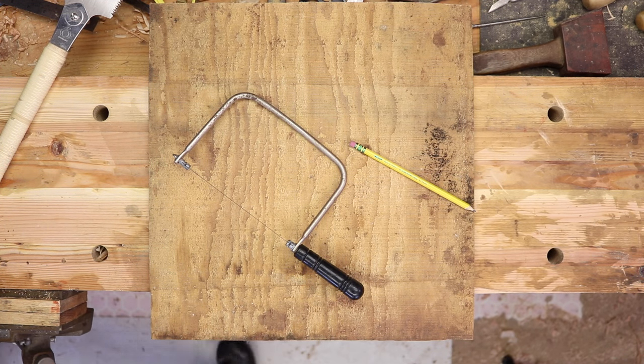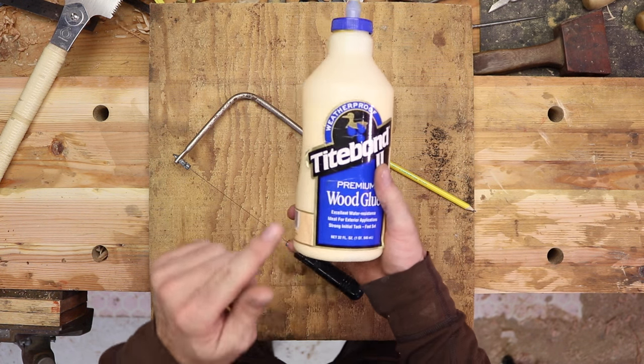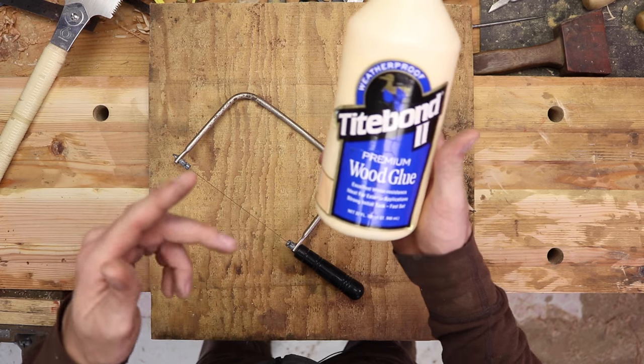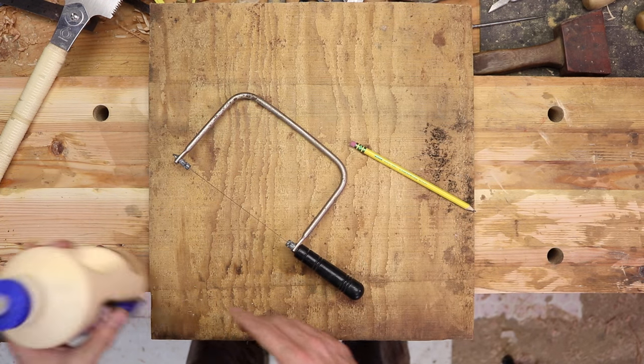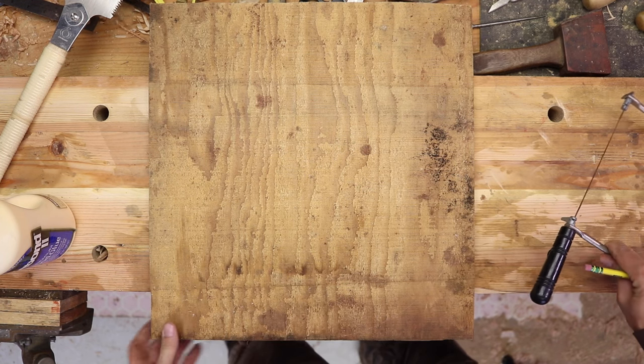And you're going to need some outdoor glue. If you're going to use Titebond, get the blue stuff. I believe the red is for indoor use — the exterior is the blue. So the first thing we need to do is draw a big circle on a scrap piece of plywood.